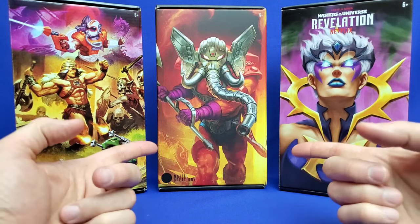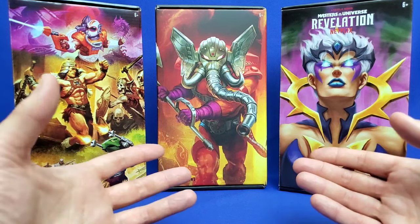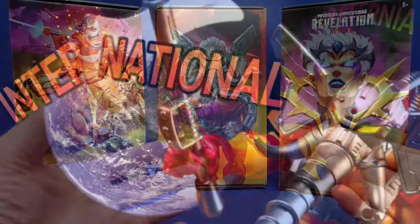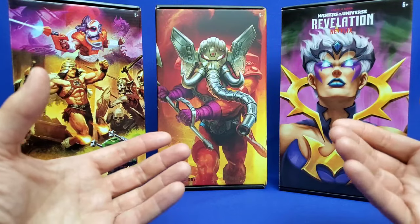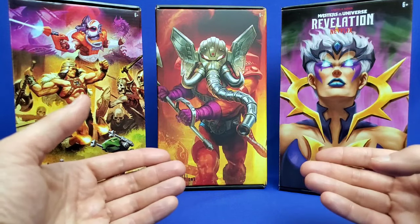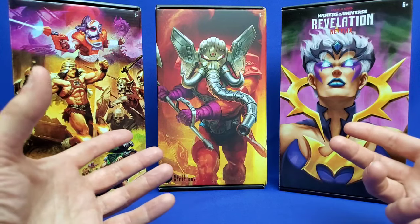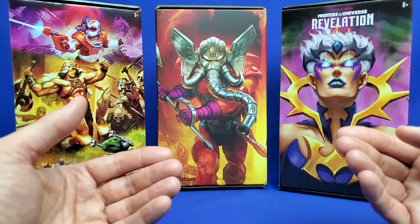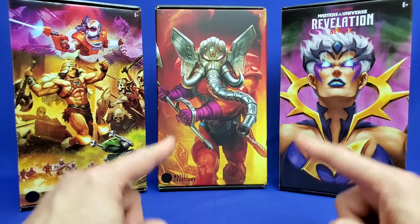Out of all three, I'm looking forward to checking out this Snout Spout most of all. But before I do, I just want to mention that there's been this controversy that Mattel Creations cannot ship to every fan that wants them. There's a lot of countries that have been cut off, like Canada, and I really hope Mattel can resolve these shipping problems and make this figure available to any fan that wants them. Hopefully that will happen soon.